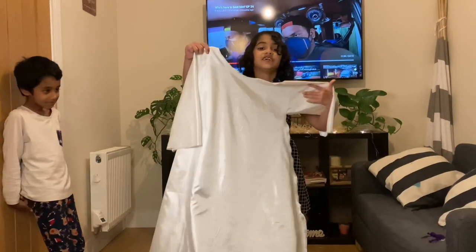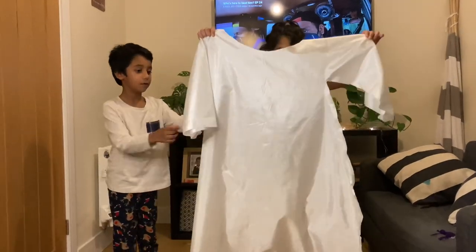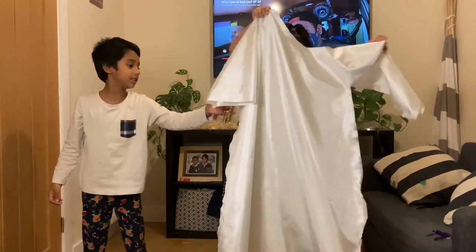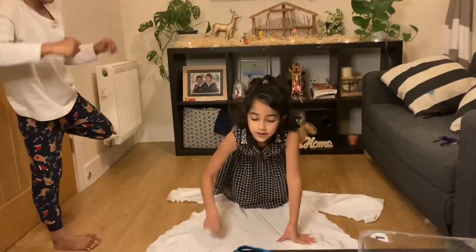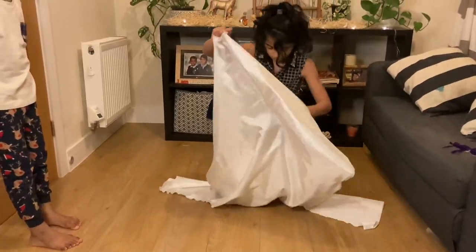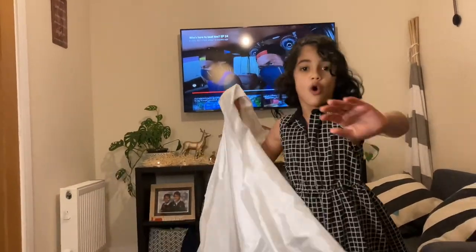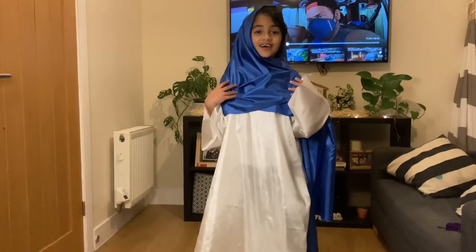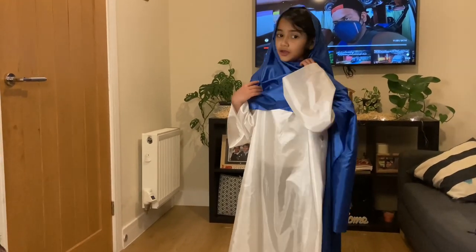The sewing is finally done — I didn't have any help from anyone, I'm so proud of myself! Now I'm going to have a white t-shirt inside. This is done. Now I'm going to wear this blue shawl around my feet. This is done.